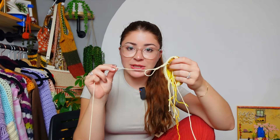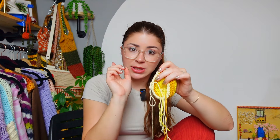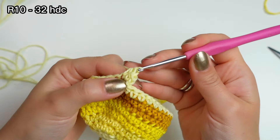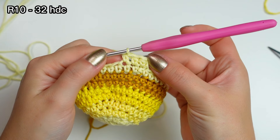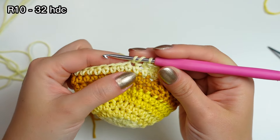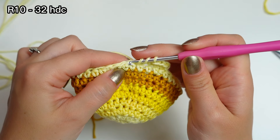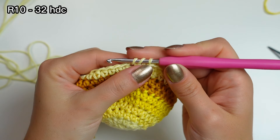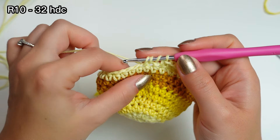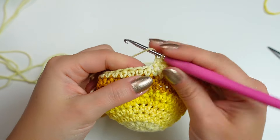For round ten I'm doing some decreases. I'm still using the same yarn as round nine. Chain one, half double crochet — one half double crochet into the next three stitches. Then to decrease: into the following stitch work the first part of the half double crochet, leave all the loops on the hook, go into the following stitch, pull up a loop, yarn over and pull through all the loops. This is how I like to decrease with half double crochets.